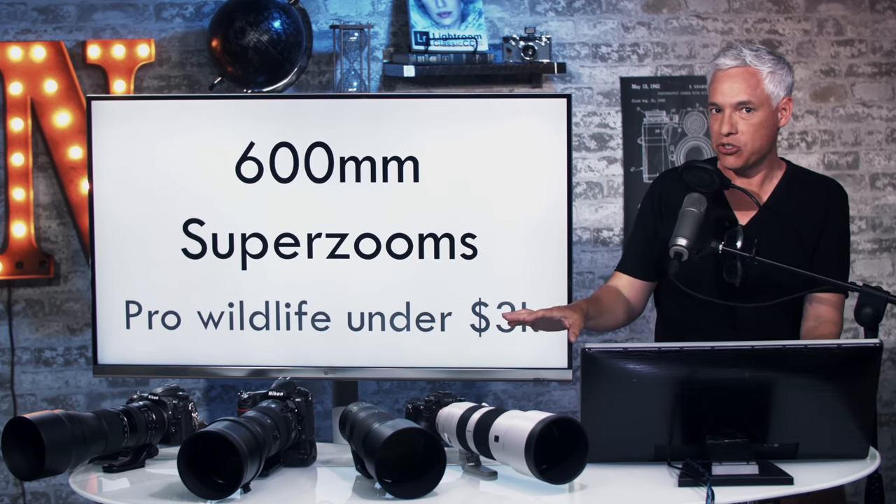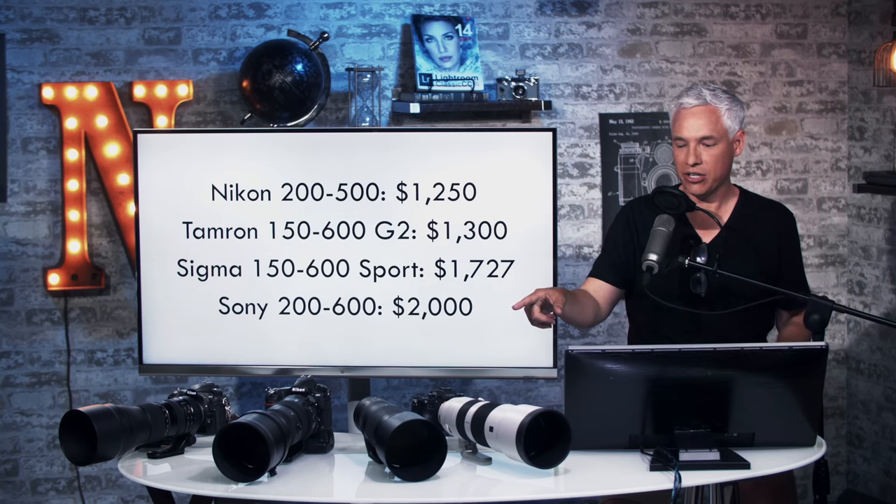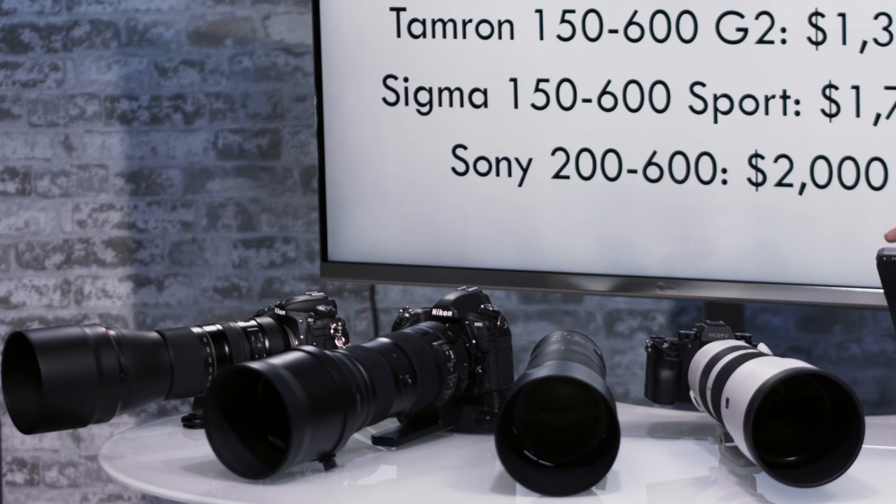All this with the body will get you in under $3,000, some of it a little bit less than $2,000. We have the Nikon 200 to 500, the Tamron 150 to 600 G2, the Sigma 150 to 600 Sport, and the Sony 200 to 600, brand new.